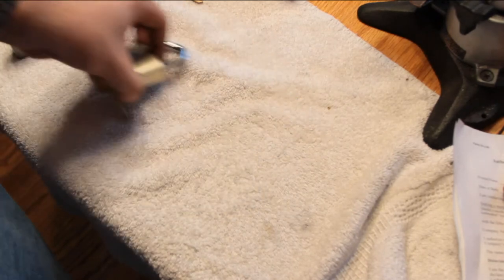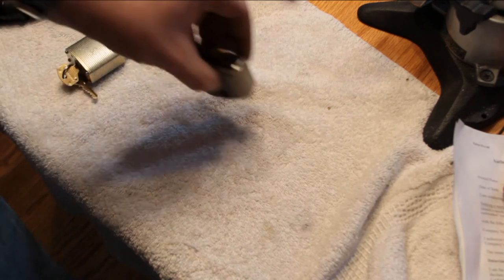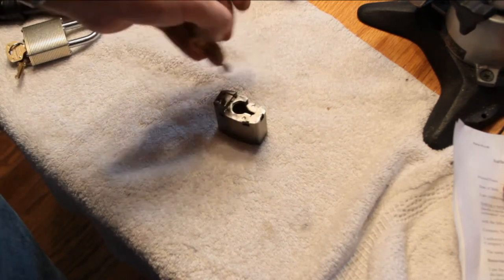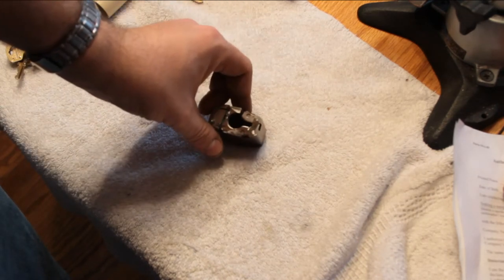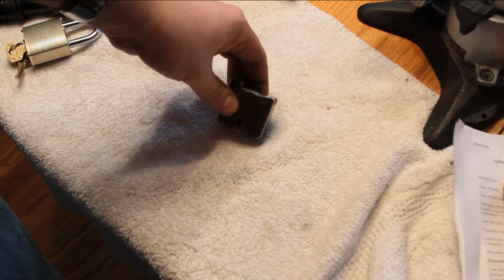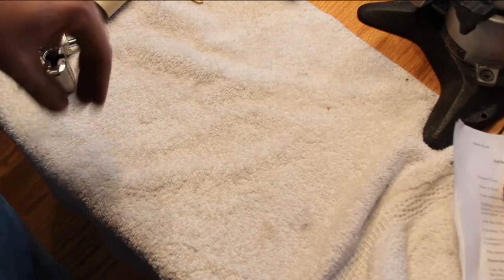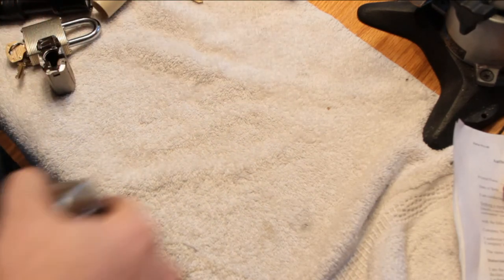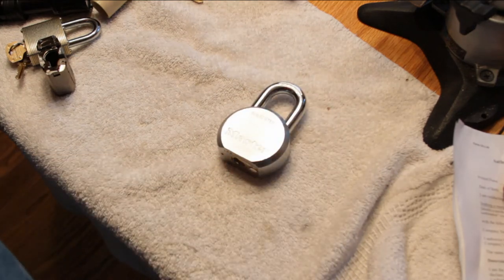But what happens when the commando has given its all, proved its might, and given up the ghost — can no longer lock? Well, it can rise from the ashes, my friends. This key can open this lock.